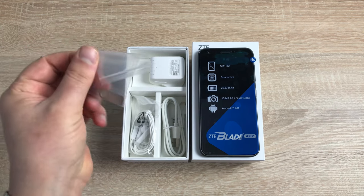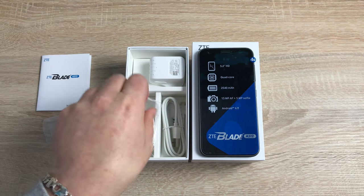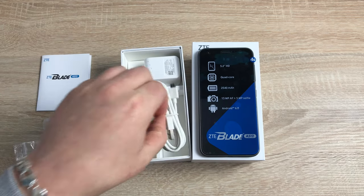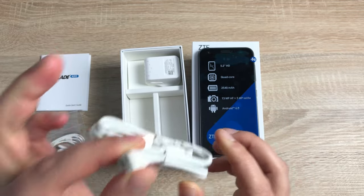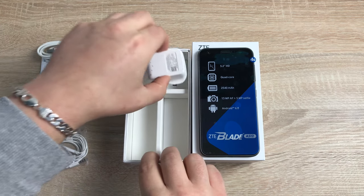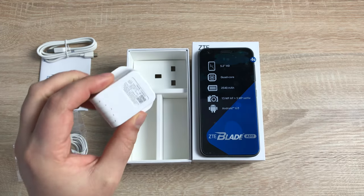Underneath we do have our SIM tool, which I'll show you how to insert the SIM card into this device. Then you have some headphones so you can listen to music. And also you have your charger and sync cable — this is a micro USB, so not USB-C on this device. This is a micro USB for charging and syncing. You also have your three-prong plug here for the UK — quite a small and compact one, which looks very nice.